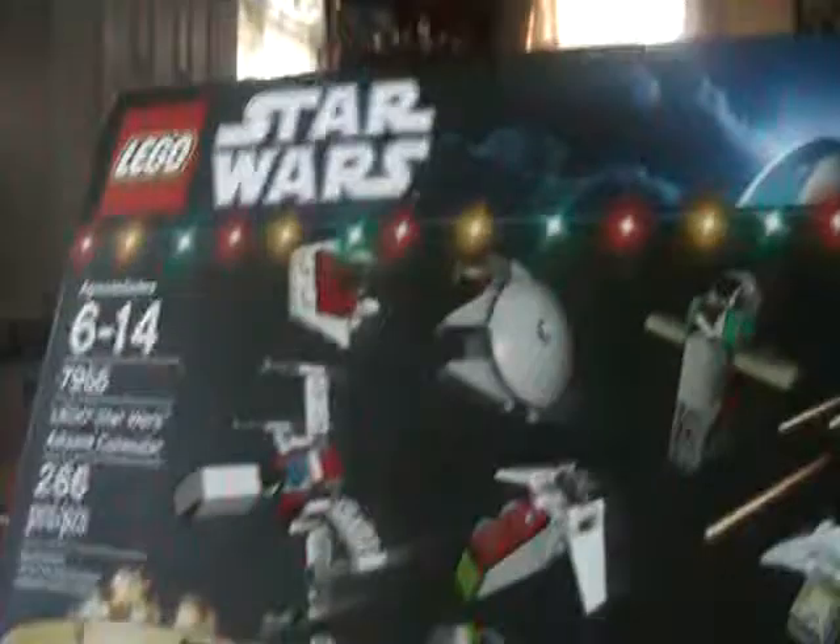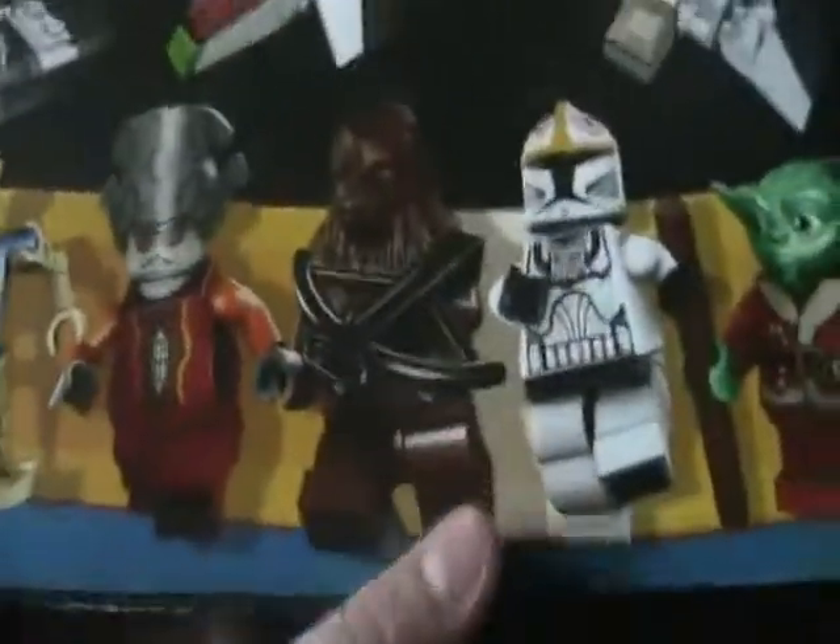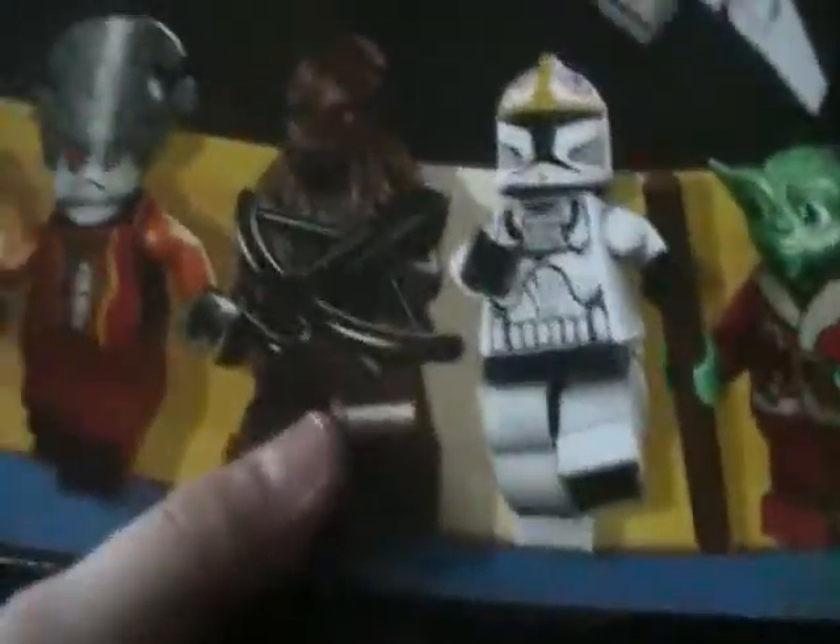Okay, so here's the box. It's 266 pieces, ages 6 to 14. I'm gonna do a day 1, day 2, day 3, day 4, day 5, day 6, and all that good stuff.